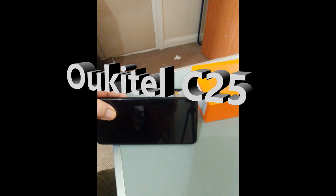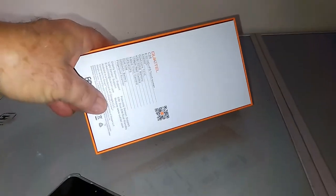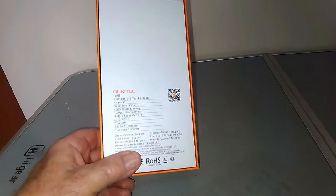Welcome to my video introducing the quietly excellent Ookadel C25 smartphone. This C25 from Ookadel comes in a nice orange box that protects it well in transit, with a little bit of information about the phone on the back.